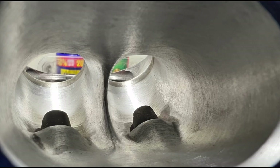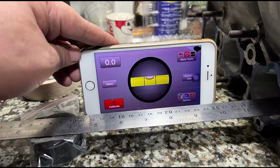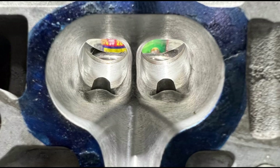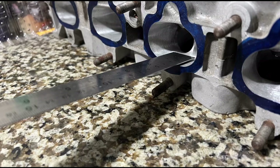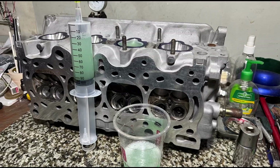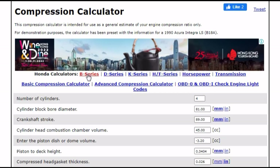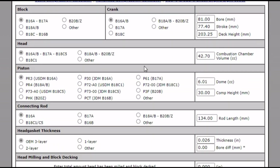Here we have a PR3 B16A head. We're going to look into the port geometry, the port angle entry, and all the other aspects we can compare with the GSR P72 casting head, including the port angle entry. We'll show you the difference, reference the Gen V ITB, discuss port volume that no one really talks about, compression differences, and set examples so you can figure out what's best for you and make power.